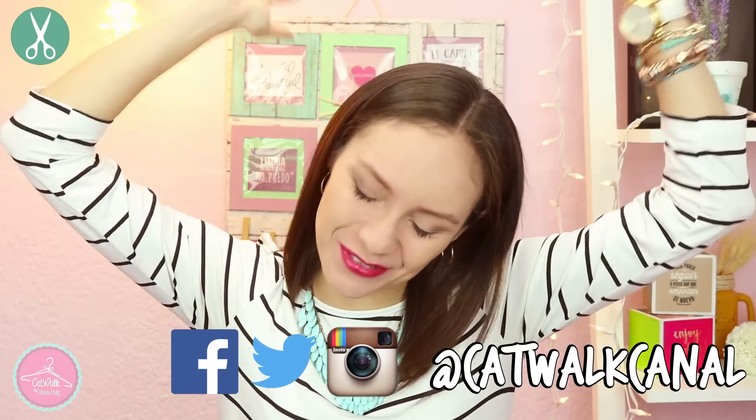¡Hola mis catwalkers! Estoy contentísima de estar con ustedes el día de hoy, ya estoy de regreso por fin después de este mes de no subir video. Estoy super contenta porque, como les dije en el en vivo que saqué, este videito tiene técnicas diferentes con materiales diferentes: son unas lámparas de cemento totalmente caseras, super Pinterest, super Tumblr.